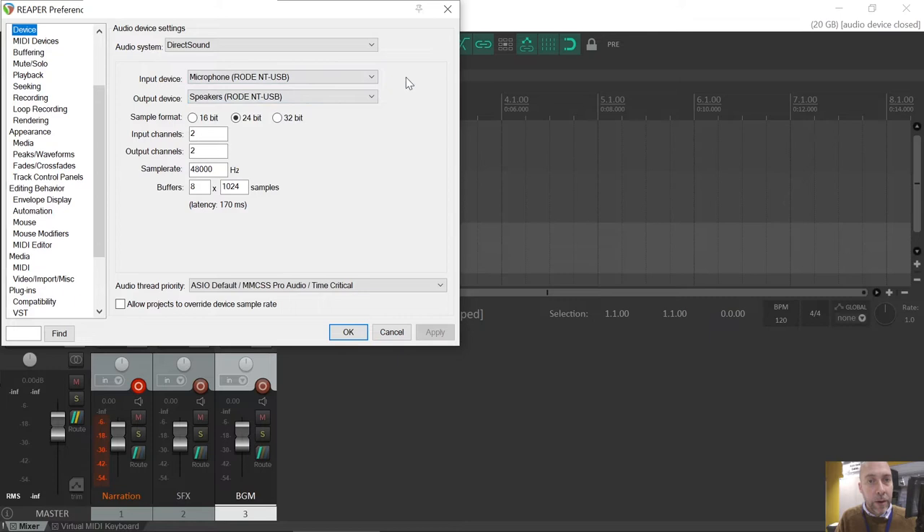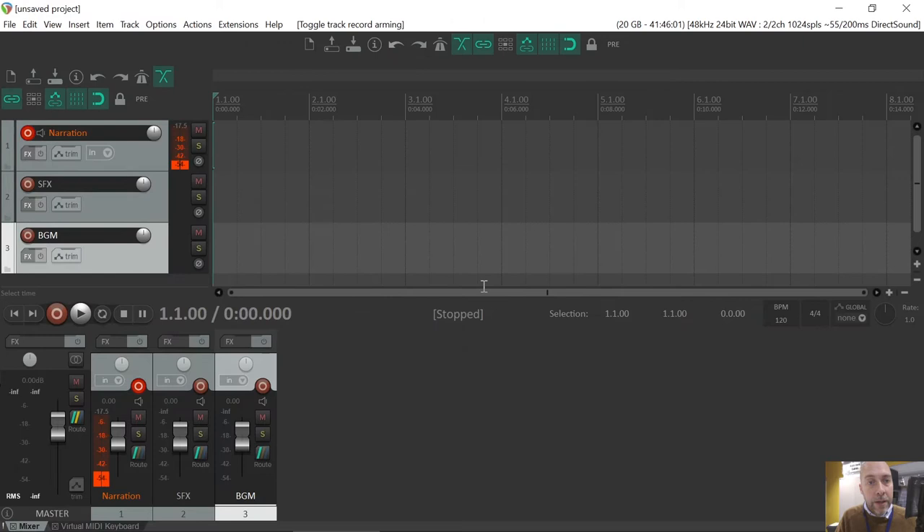I'm going to record through this Rode NT-USB mic and I've currently got it set to playback through the headphone jack of that device. Now, since I've armed that device, you can see that the audio is coming in at a pretty good level. The average is pretty much at minus 18. You've got a few peaks above that, but even when I get excited, it only went up to minus 4.1. It didn't peak out and clip. So I'm happy with that.